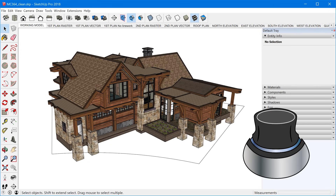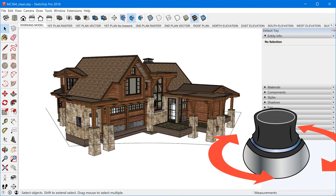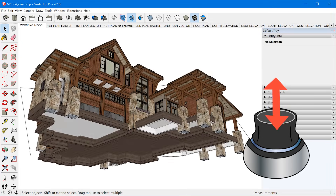They must have some kind of patent on this because this is the only company that makes this type of product. Basically it gives you what they call six degrees of freedom — that's their marketing term, but honestly it's literally what you get. You have the ability to move the camera along a multitude of different directions: pull the puck up and down to move the camera up and down, twist the puck to rotate, push the puck forward or back to dolly forward and back, and go left and right.